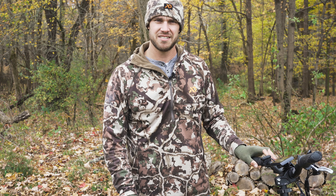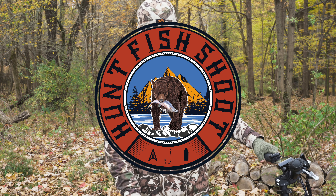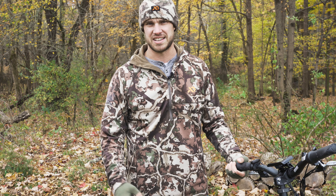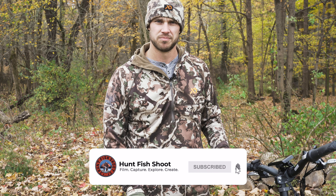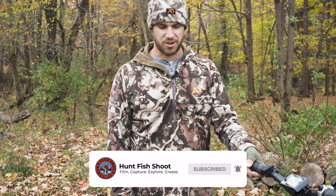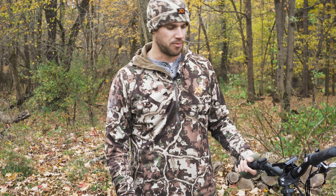All right guys, Joe with HuntFish Shoot here. Today we're going to go over my new hunting machine that I've got for this year. If you guys like this video, drop us a comment, like the video and subscribe to the channel. Today we're going to go over the Rad Mini by Rad Power Bikes.